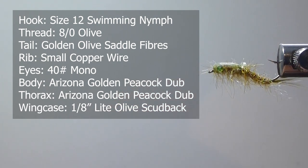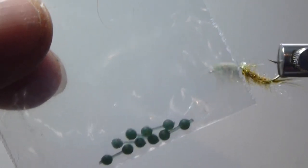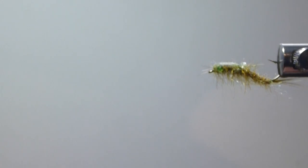For the rib I'm going to use some small copper wire. For the eyes, I had some small or medium mono eyes here, but they were just a little bigger than I'd like for this pattern on a size 12. Those eyes would work better on a size 10. So I'm just going to use some 40-pound green mono — big game mono — to make my eyes. So let's get a hook in the vise and get right to it.